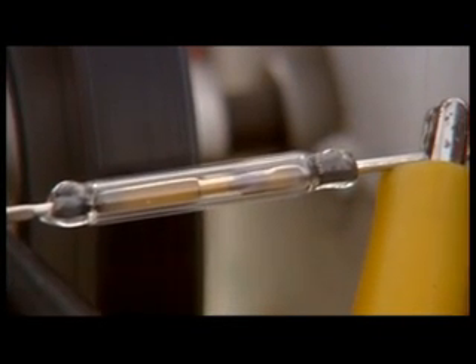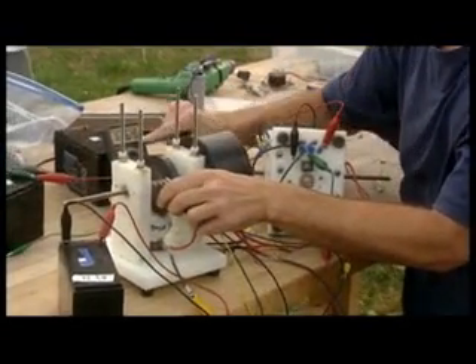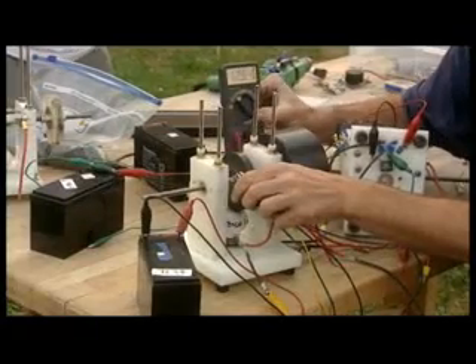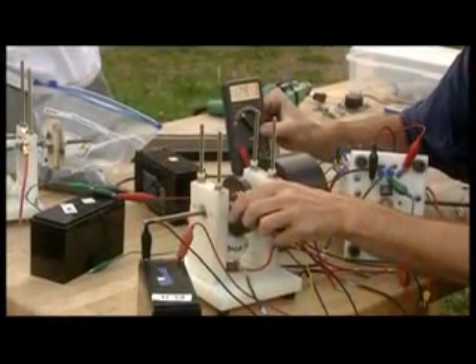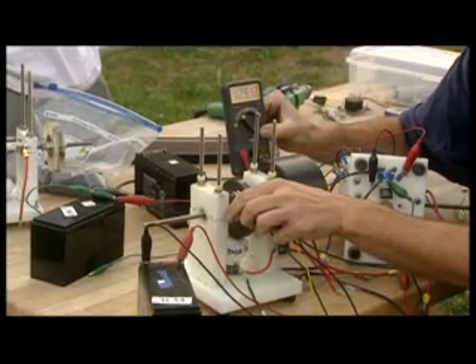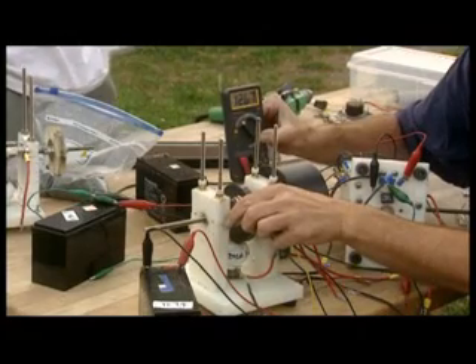Look at that baby go. Here's the battery being charged — watch the volts on it. See, look at this: 12.65 already. 12.66. See, it's going up. It's going to go all the way up to 14 if you want.